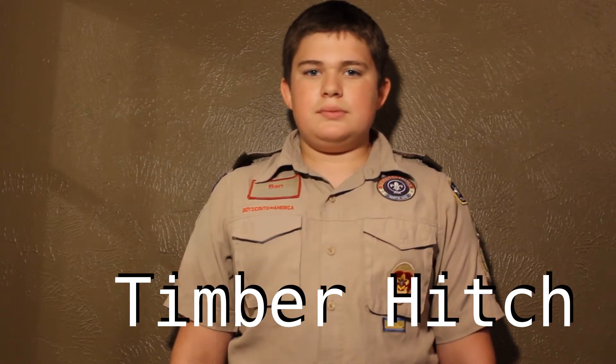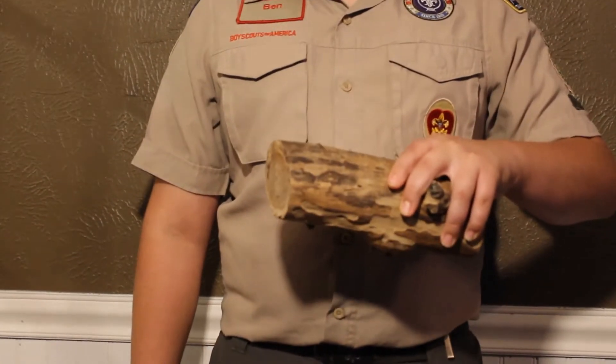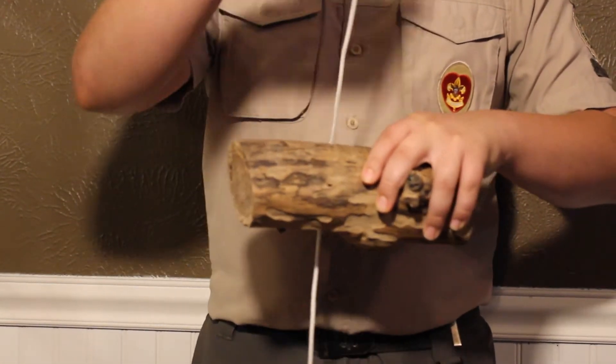The Timber Hitch is a hitch that is used to tie to trees and logs so you can move them. Let me demonstrate. You're going to have your log, and you're going to put your rope over your log.